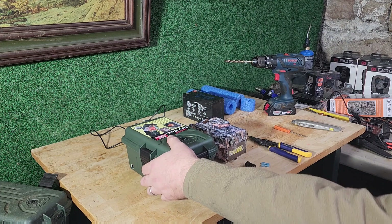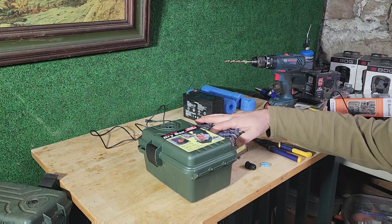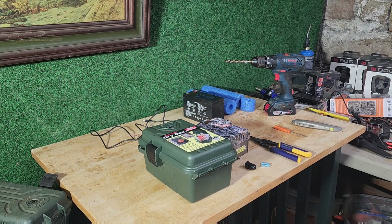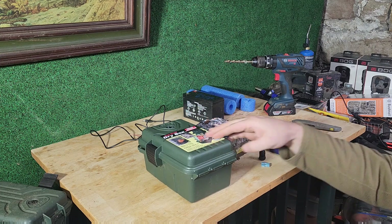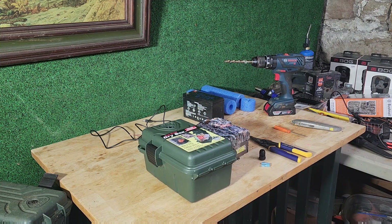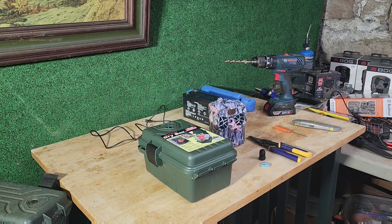Most of you know the cost of batteries for trail cameras is through the roof right now, if you can even find them, especially lithium. Lithium has become crazy expensive, almost doubling in cost in the last year or two. They're very difficult to find — AA lithium batteries. But if you're running a cellular camera such as this Browning Defender, running lithiums or an external power source is almost a must-have. You need to run one or the other.